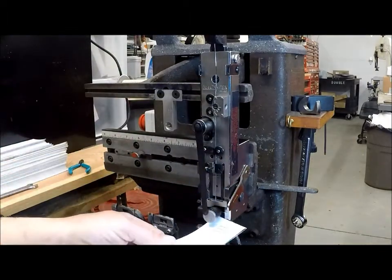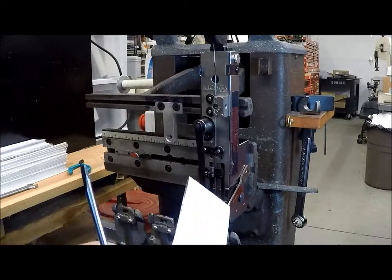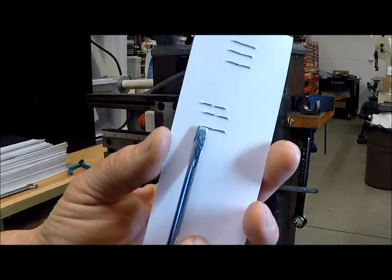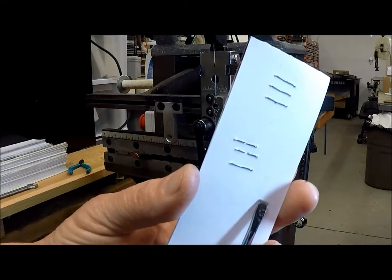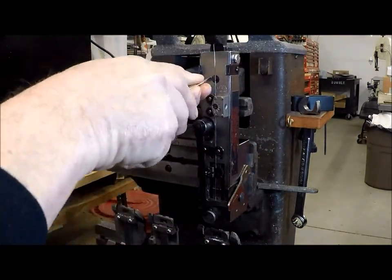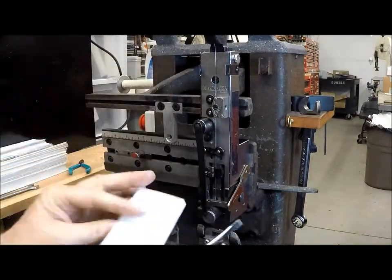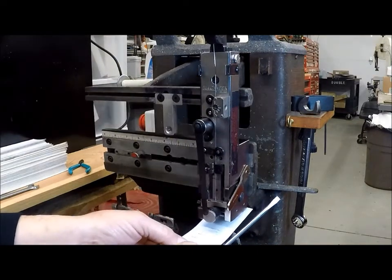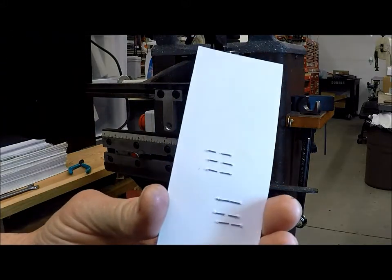Now we'll compare how the staples look. There are our staples that were too long, and those are the staples after the adjustment. You can see there's a little gap in there. I'm going to make more of a gap so that we can really see these leg lengths. We put a little more of a gap in there.